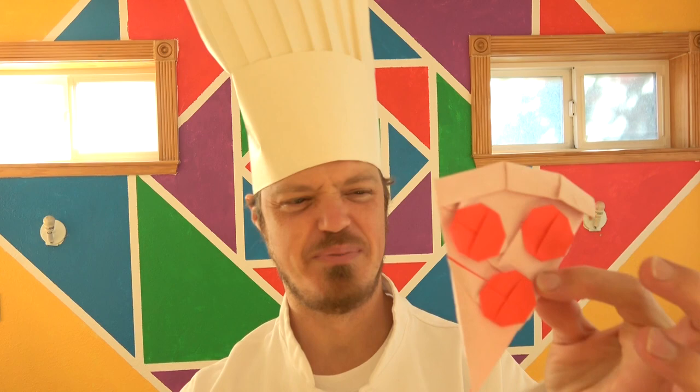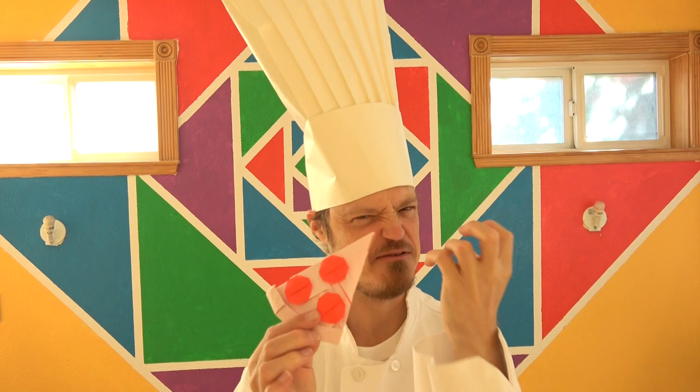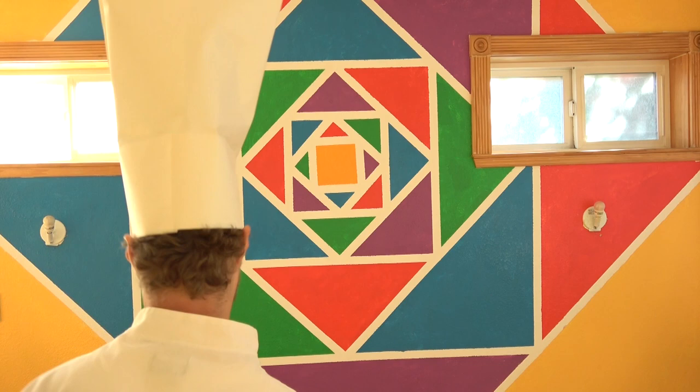Buongiorno, mi amici! My name is Chef Schaeferroni and I present to you my nuovo modello di origami — una pizza di peperoni veramente delizioso, and it's a flicker that flies veramente bene così.